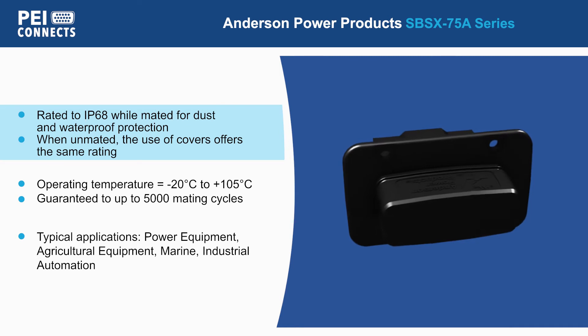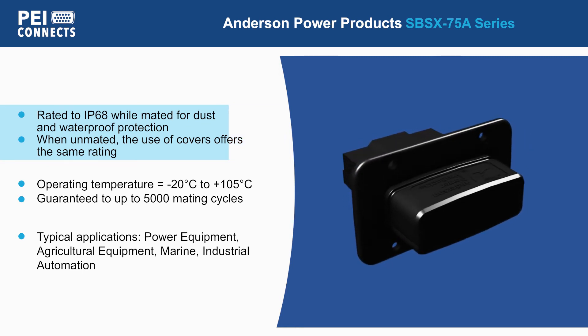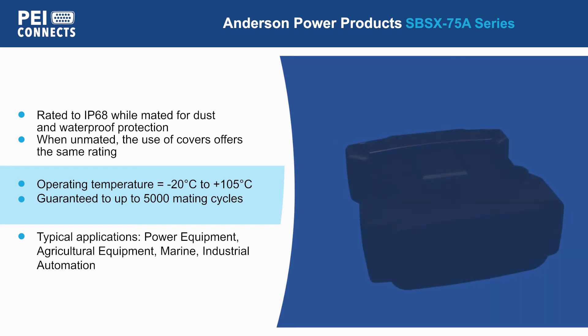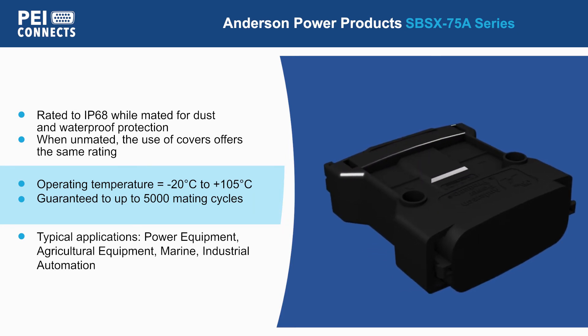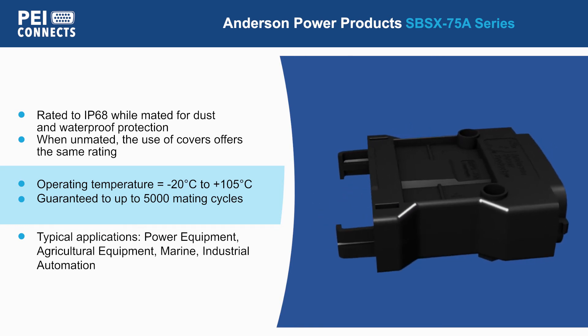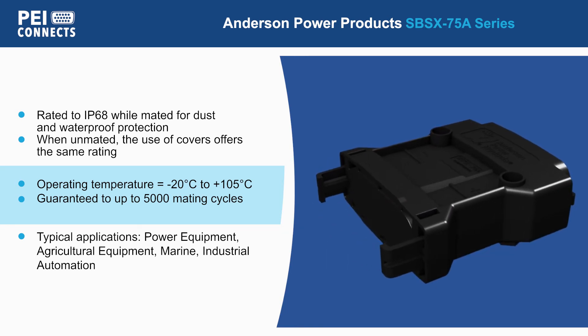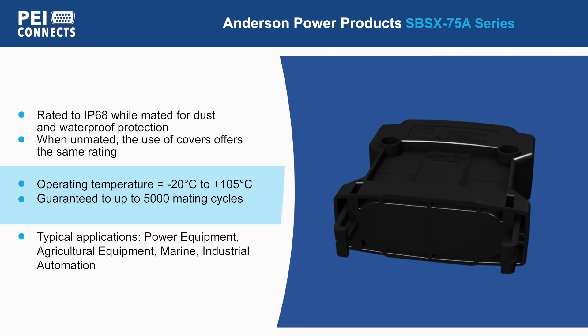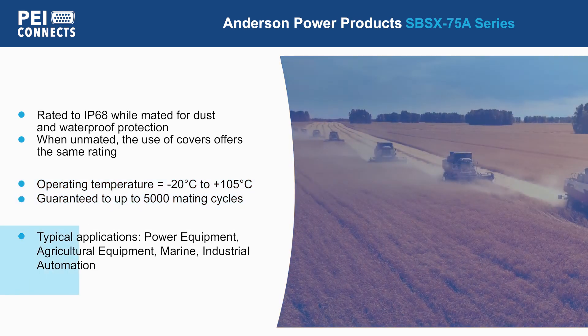When unmated, the use of covers offers the same IP68 rating. With an extended operating temperature from negative 20 degrees Celsius to 105 degrees Celsius, up to 5,000 mating cycles, and availability in wire-to-wire, wire-to-panel, and panel-to-panel configurations, the SPSX75A is ideal for the harshest applications.